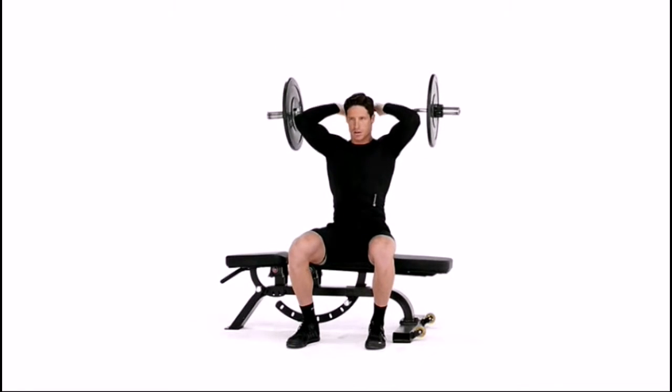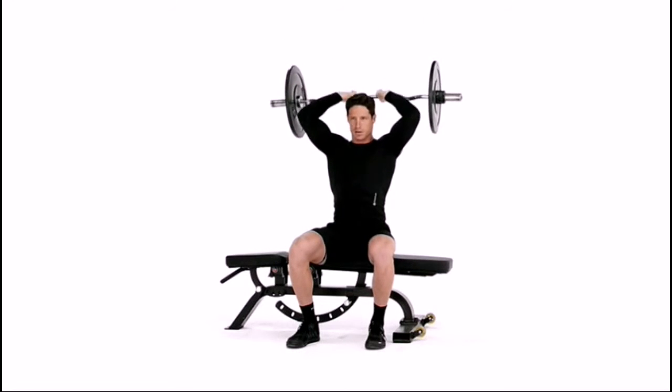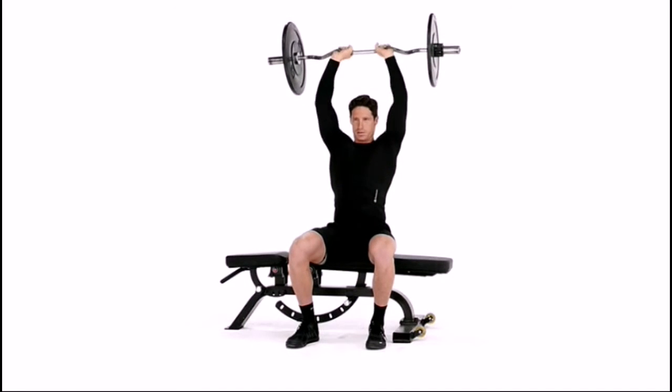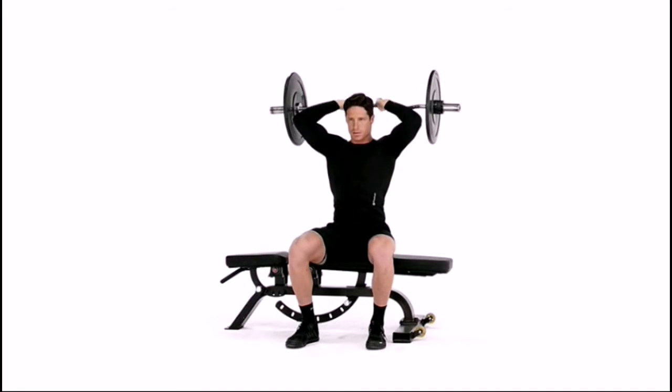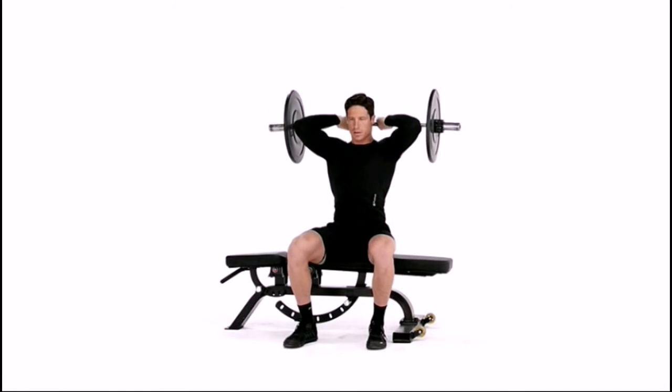Lower the EZ bar by bending the elbows. Get a good stretch in the triceps and stop just shy of the bar touching your neck. Pause the EZ bar for one second in the bottom position and then extend it back to the starting position by contracting the triceps.